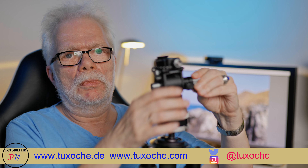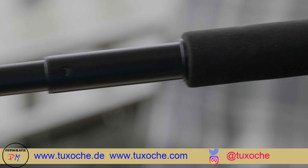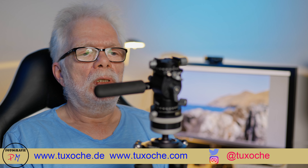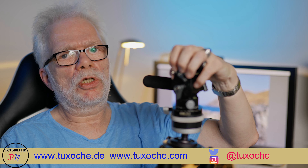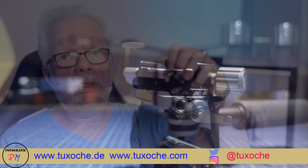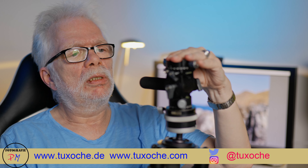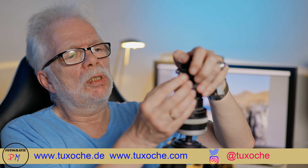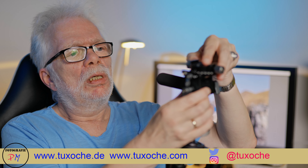Now we have the handle which you can pull out in a telescoping way, so you have it easier to make a pan with the video head. On top you have an attachment — I think that's a quarter-inch screw for a magic arm — so you can attach an external monitor or any additional equipment to the fluid head.